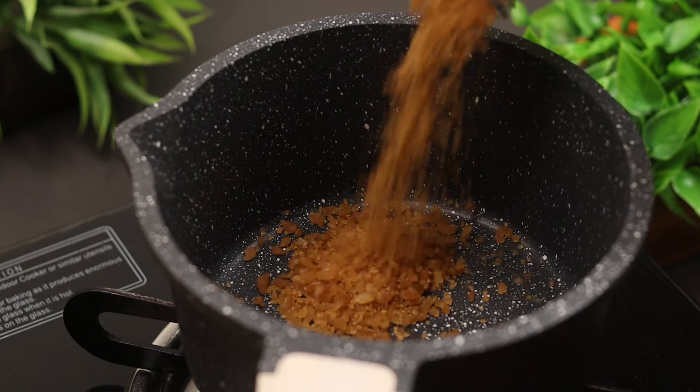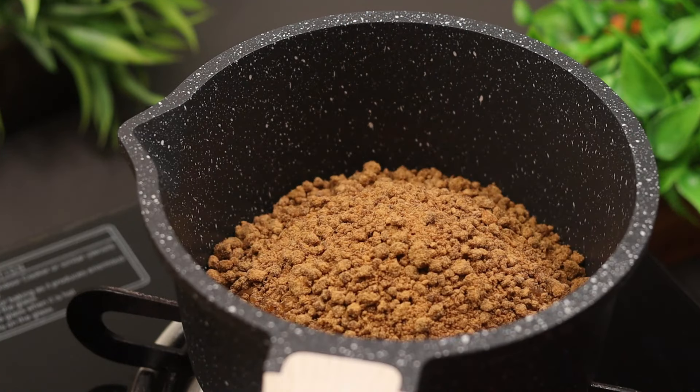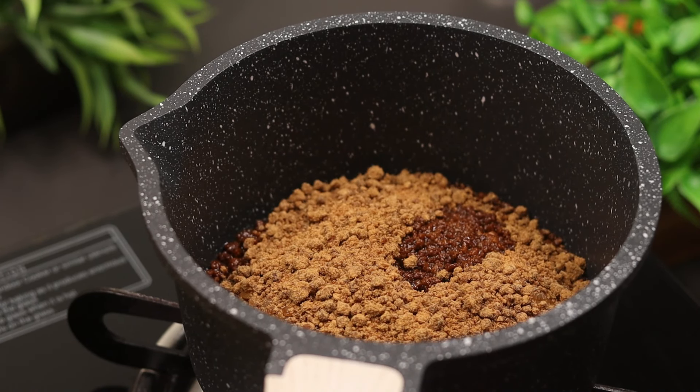Add 200g panangal kand, then 150g panangal kand. Put it in the oven and add 5 tablespoons of panangal kand. Using the panangal kand in the oven is fine.